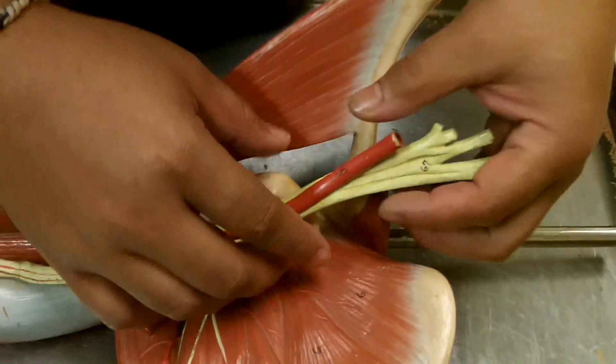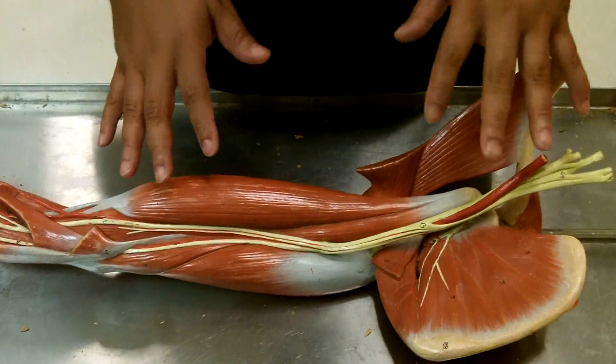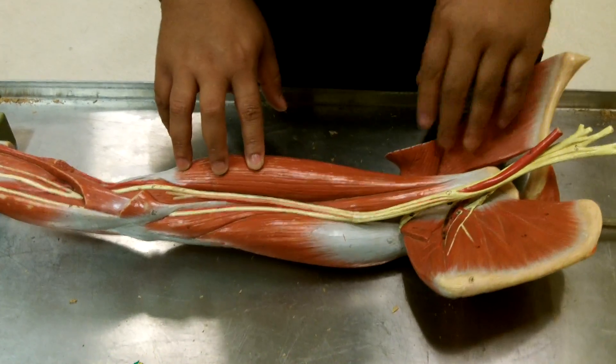So now we're doing nerves. You'll see the nerves are highlighted in yellow, as the arteries are highlighted in red. There are no veins here on the model, but obviously there would be veins running along with the arteries.